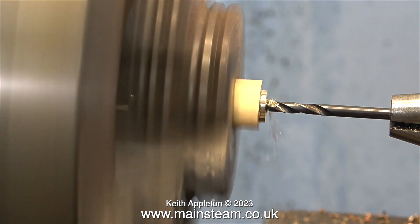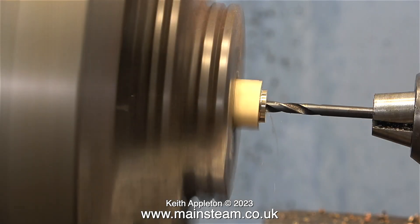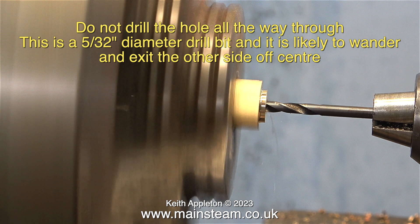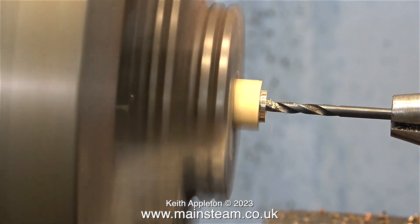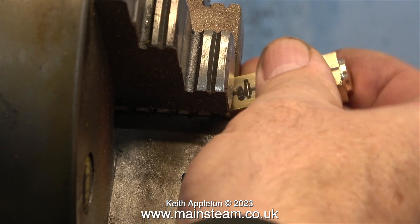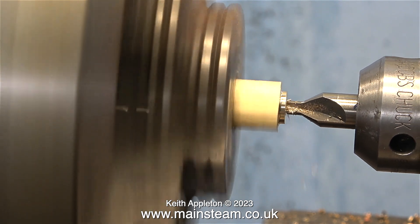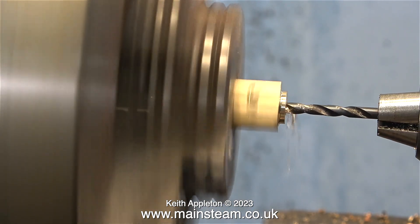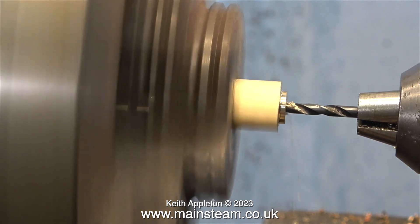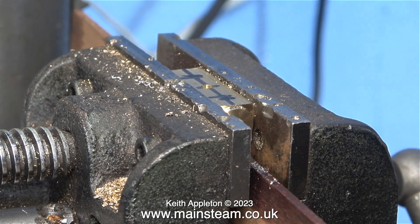I don't want the hole down the middle of this part to be too big. Here is a word of caution — top tip time: do not drill the hole all the way through. This is a 5/32-inch diameter drill bit and it is likely to wander and exit the other side off-centre. I'm drilling this small hole halfway into the block, after which I turn the part around in the chuck and do exactly the same from the other end — first with the centre drill to make sure the hole is definitely in the middle of the bar, then refit the 5/32-inch twist drill and drill all the way through where the two halves of the hole meet.